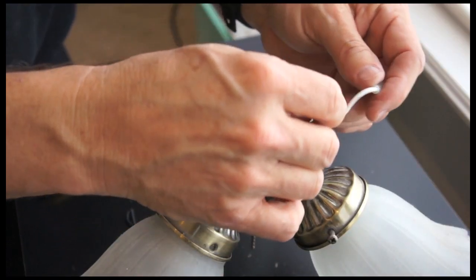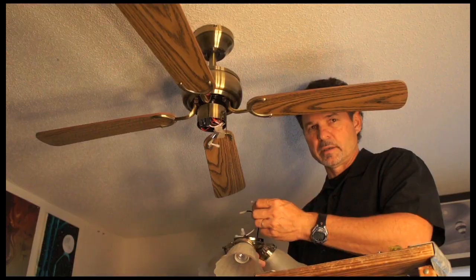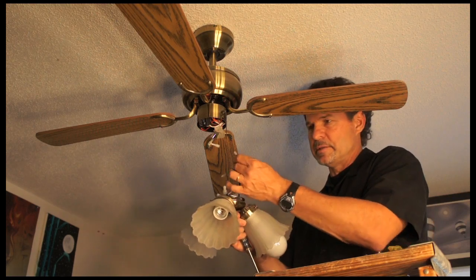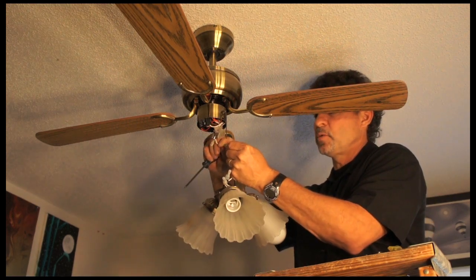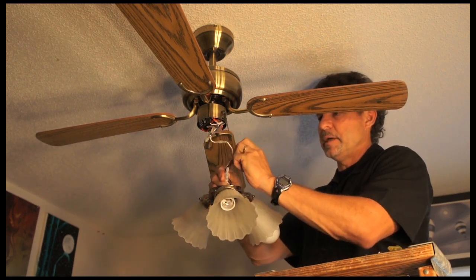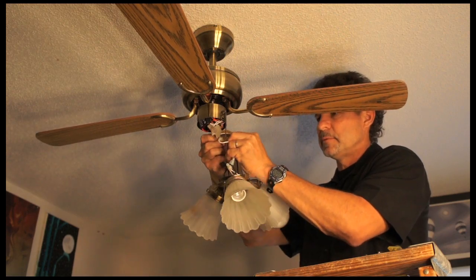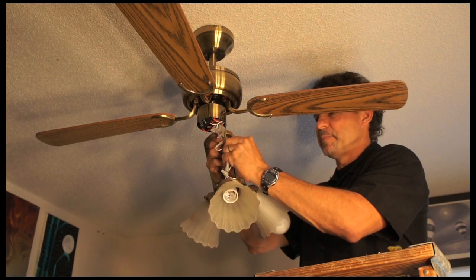And now we have just replaced the pull chain and the switch. So now I'm ready to install. It's white to white — these are quick connectors and they snap in. And black to black, and they snap in.